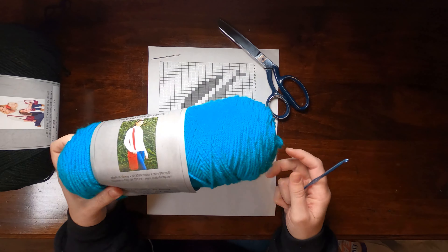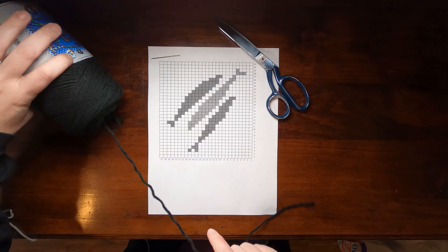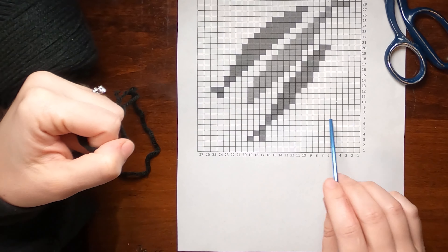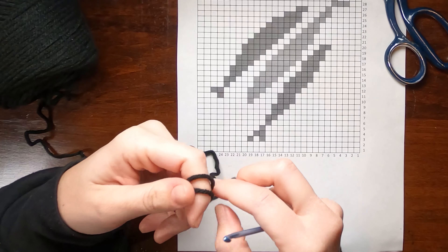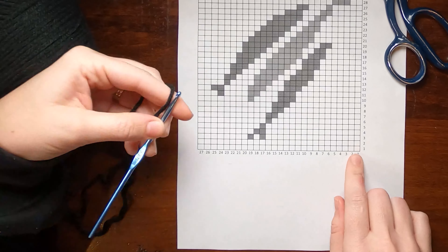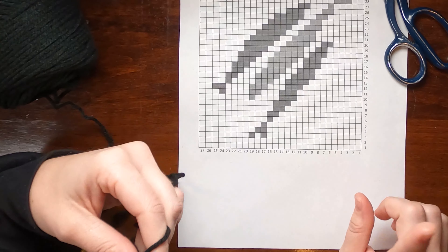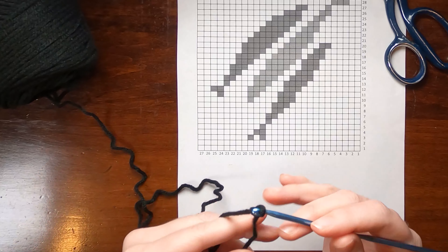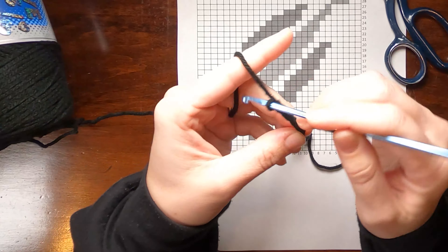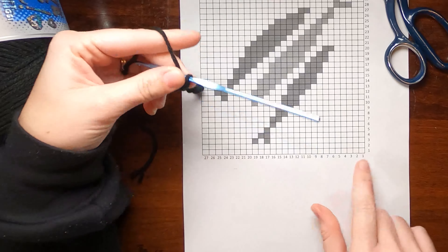These are the yarns I'm going to use for the scarf, starting with the background in black. When crocheting off a chart like this, each box is a single crochet. I have 27 single crochets across. For the foundation chain, since I'm doing single crochet, I add one — so 28 chains for the foundation chain. Now I'm working single crochet in black in each chain across. This is row one, all background color.